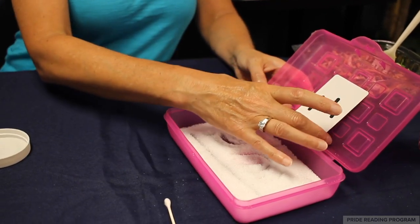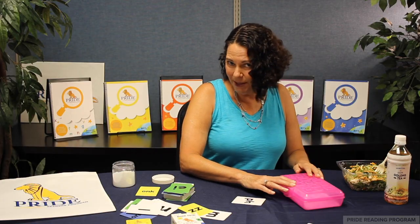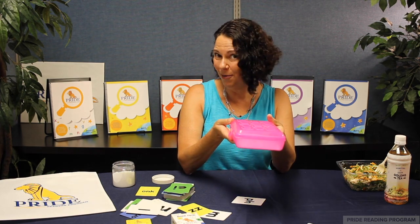Say the letter name out loud. When you're finished, you take out the card, close the box, and this is also very portable.